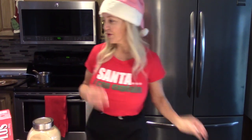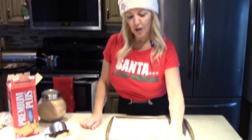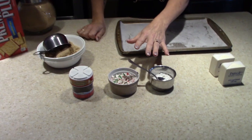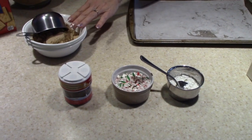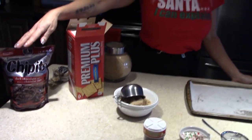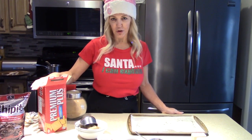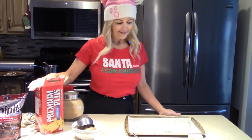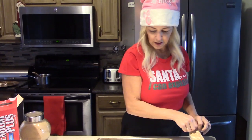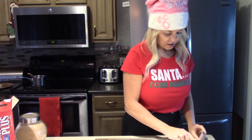Let's get to it. First, we've got our cookie sheet. You're going to need butter and sprinkles — whatever you like to top off your Christmas crack with. We need brown sugar, we need chocolate chips for the top layer, and unsalted crackers. Make sure they're unsalted.